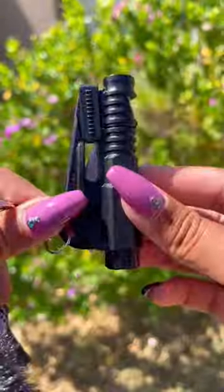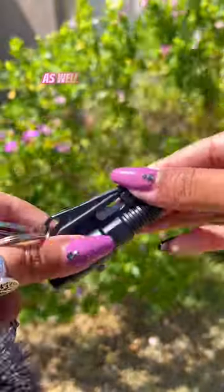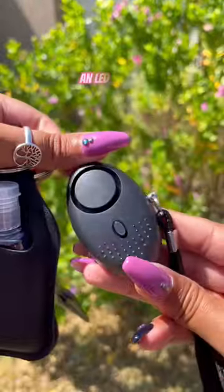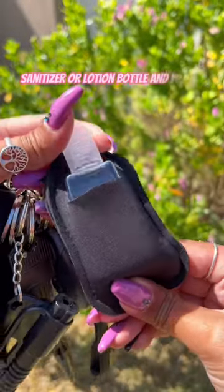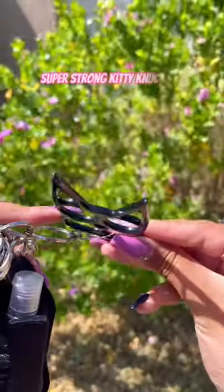What you will find on your safety keyring: a three-in-one window breaker that also doubles as a whistle and seat belt cutter, a pomper, a lipstick or lip ice holder, an LED torch, a 140 decibel alarm that activates by pulling the pin, a sanitizer or lotion bottle and pouch, a pretty discreet key knife, and super strong kitty knuckles.